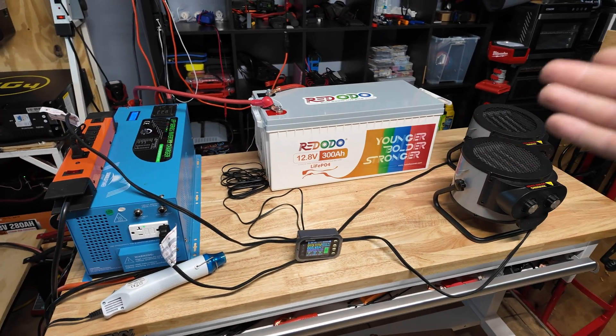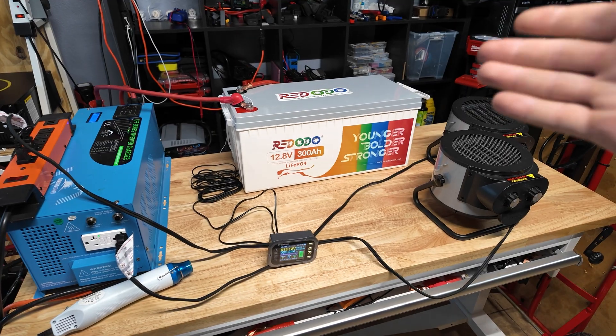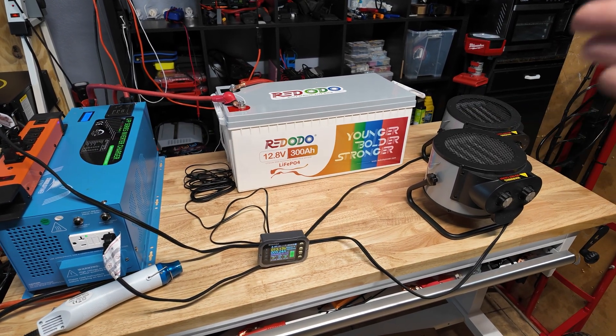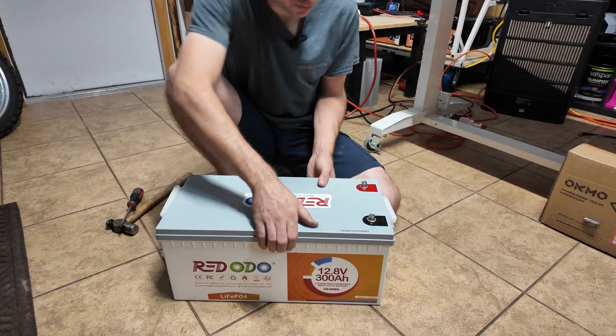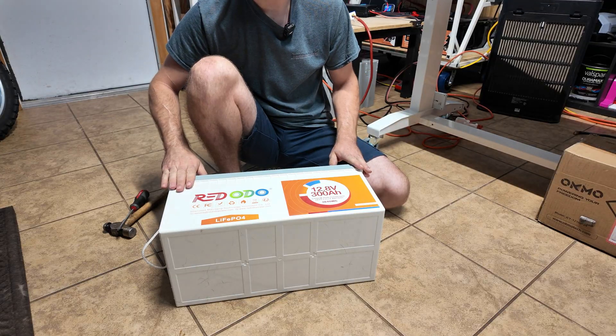Unfortunately I really can't pull more than that because I just don't have a big enough load. If anyone knows how many amps you can pull before the high current protection kicks in, let me know in the comments — if it even does, because a lot of batteries really don't. 300 amps is a ton of power. I'm going to very carefully open this thing up to take a look at the build quality and all the goodies inside. I don't want to ruin this battery — it's very nice.